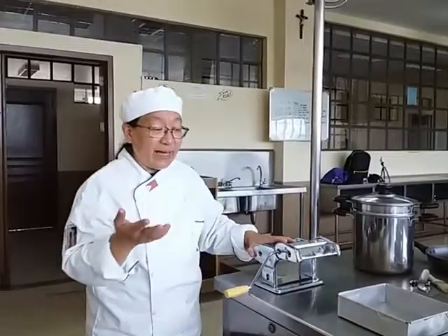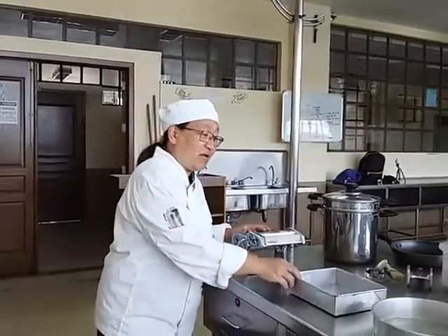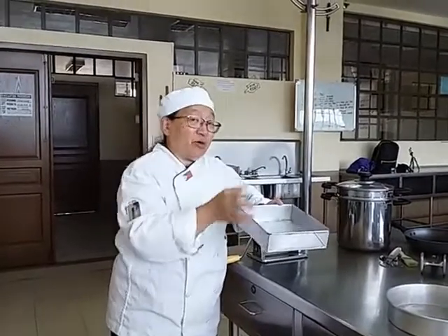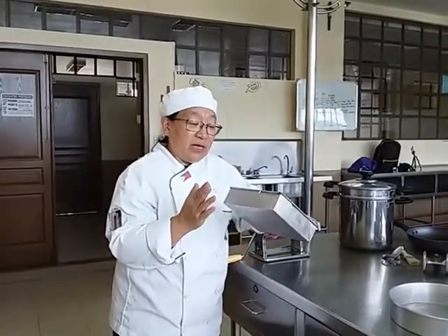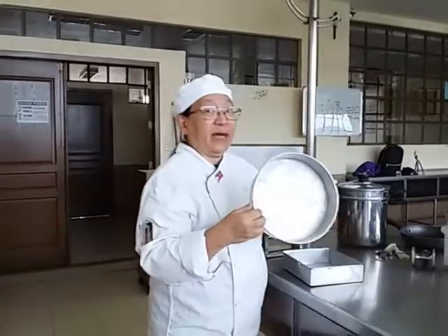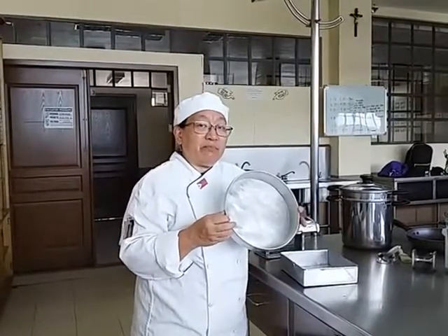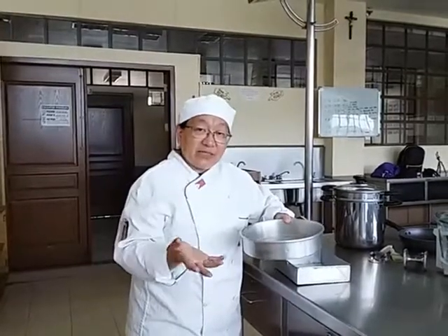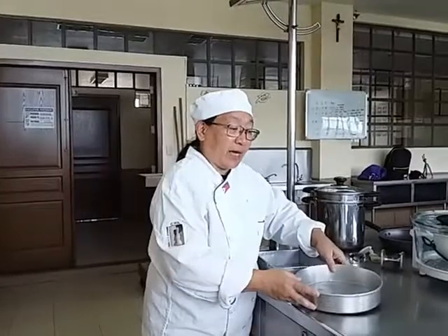We have different sizes of baking pans for cooking in the oven — a square pan, a round pan, a rectangular pan, and a triangular pan. We also have pie pans, which I can show you later, depending on what you're going to cook.